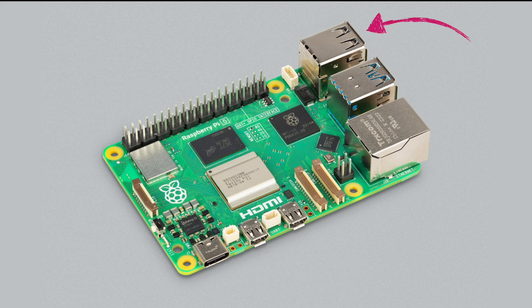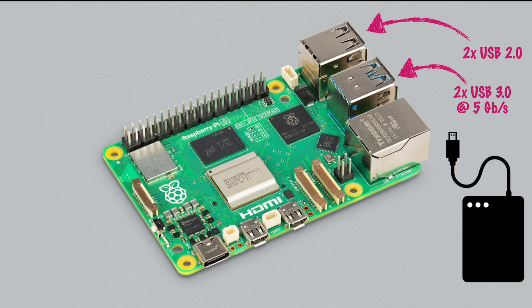We kept the two USB 2.0 ports for peripherals like a mouse and a keyboard, and we also kept the two USB 3.0 ports, but those now come at a rate of 5 gigabits per second. This will enable you to plug in external hard drives or SSDs to use your Pi as a media center faster than ever before, or even boot the whole operating system right from an SSD drive instead of an SD card.